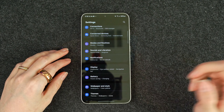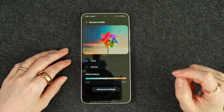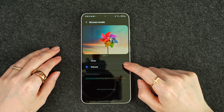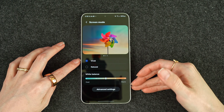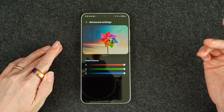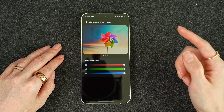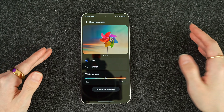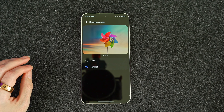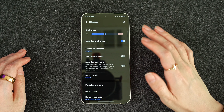When the S24 series launched last month, there was an issue where the vividness was not actually vivid. So if you see here, we're switching from natural to vivid, and it's kind of hard to see over camera but there's really no change. I'm sure you've seen other YouTubers mention this. In the advanced settings, there's really just the white balance sliders for red, green, and blue, but that doesn't really do much. At the time of recording, Samsung has actually released an update to fix that.